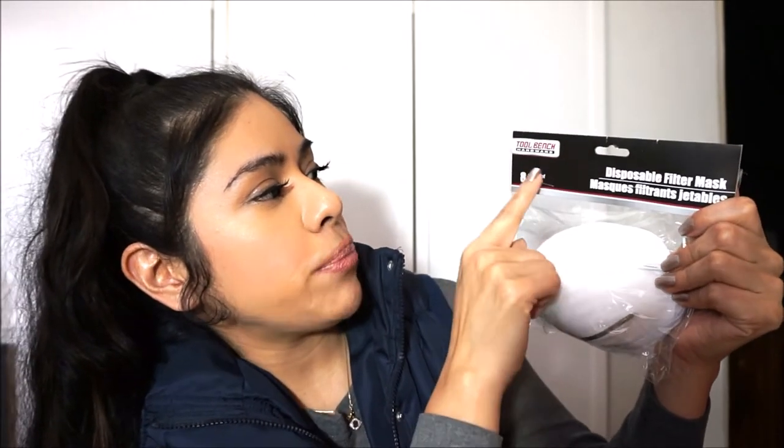I also got two packs of disposable filter masks — Tool Bench Hardware, eight-pack. These are to cover your nose and mouth, and we're using them for DIY things around the house. I got one pack for me and one for my partner. I've gotten these before and they really do come in handy.